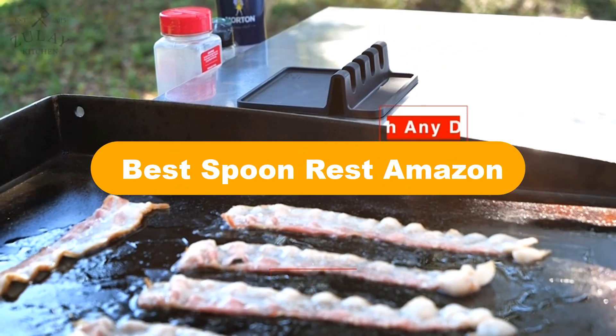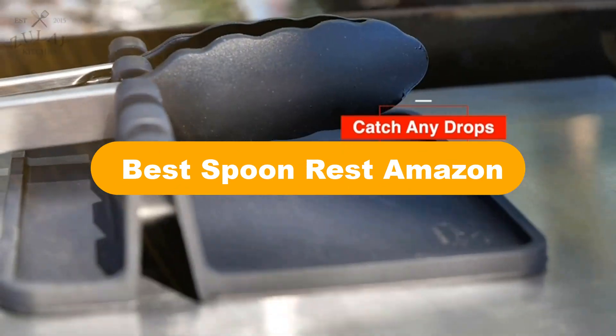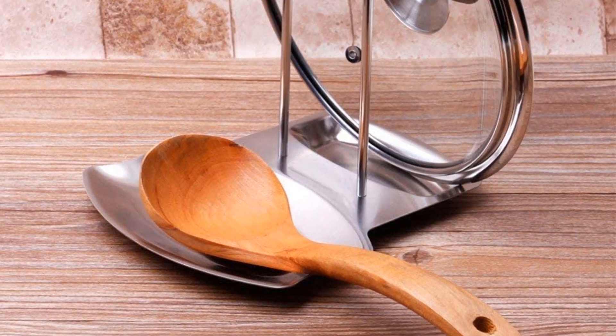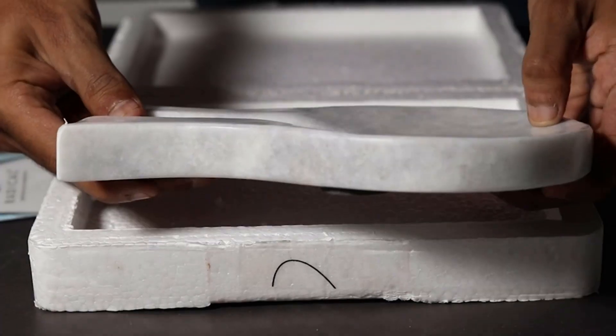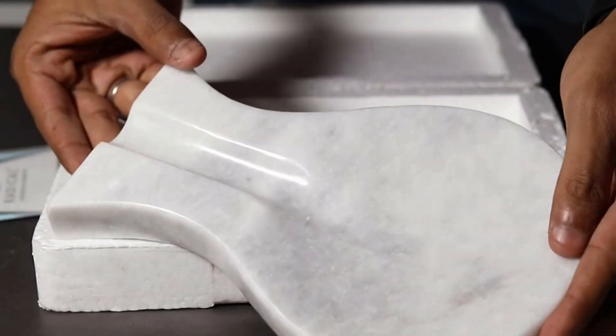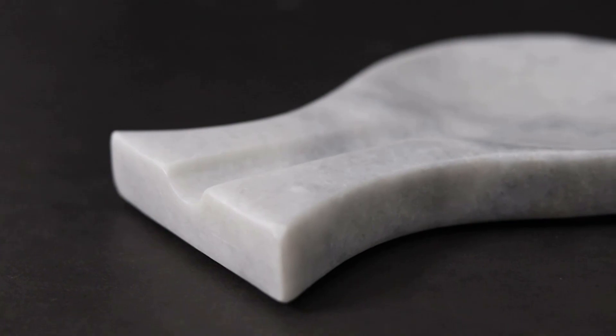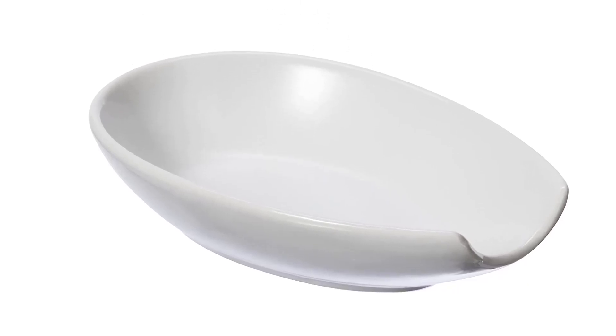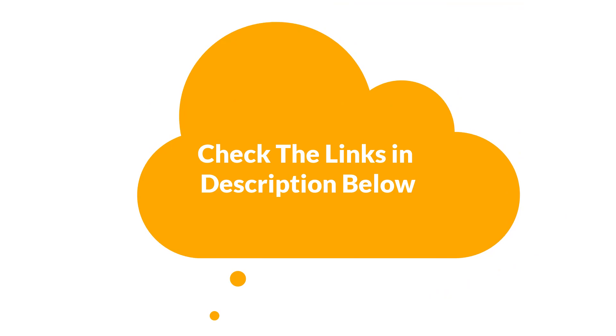Hello everyone. Today, we are covering the 5 best spoon rests on the market, which are the best for you considering some unavoidable factors that you might miss out without watching this video. We are going to give you an impartial review to find the best from a plenty of irrelevant products. For more information and updated pricing of the products mentioned in the video, make sure to check the links in the description below.